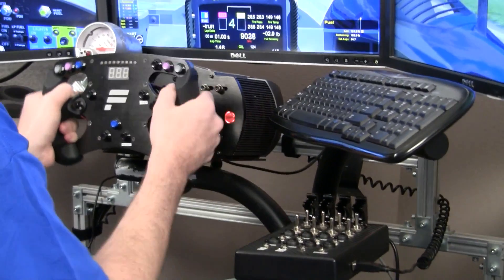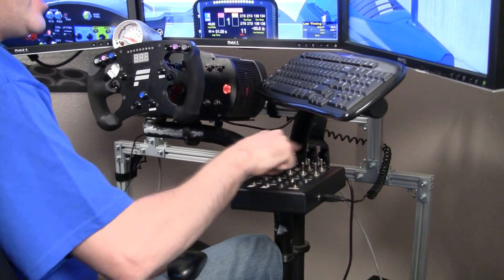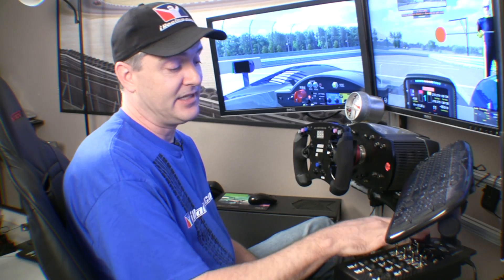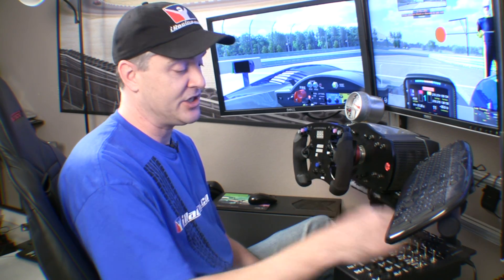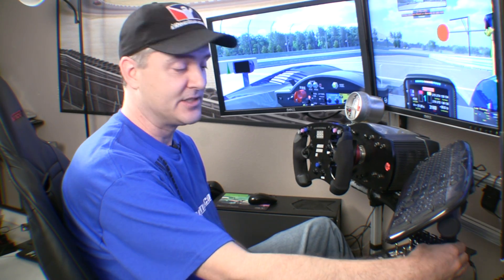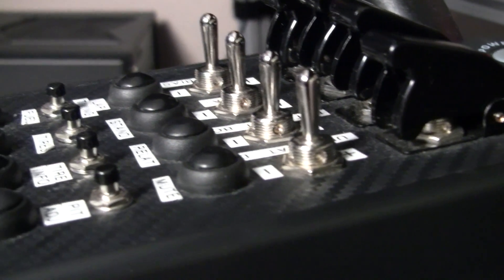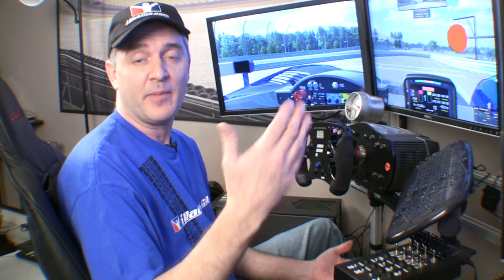Starting with the four safety toggles, it comes with four covers so you can cover the switch, making sure you're not touching them during racing. I've got mine currently set to a pit speed limiter, ignition switch — I showed you guys when I was coming in here. Let's see if I can fire this thing up. Yeah, there we go. Starter, stuff like that. The next row is two-way toggles. I've got mine set to brake bias, chat volume going up and down so I can hear other drivers.